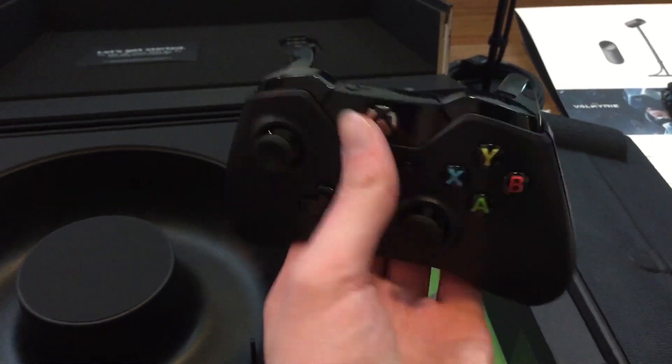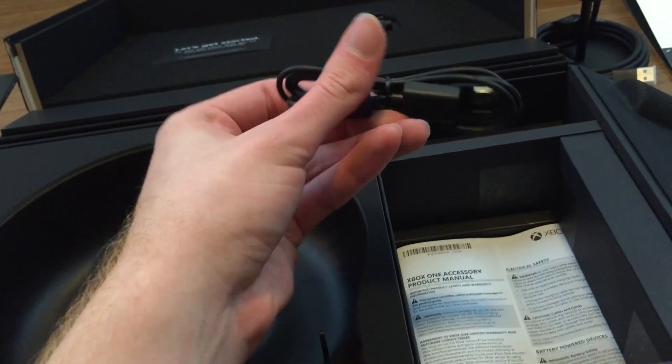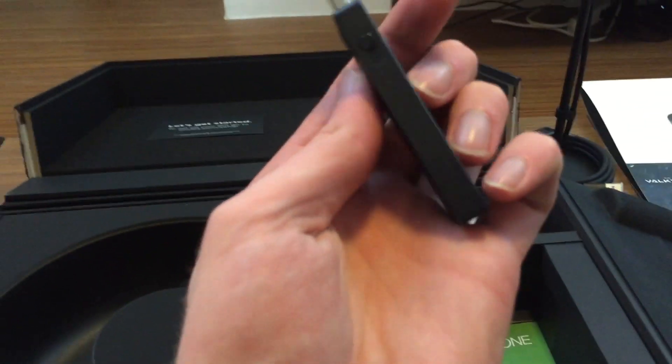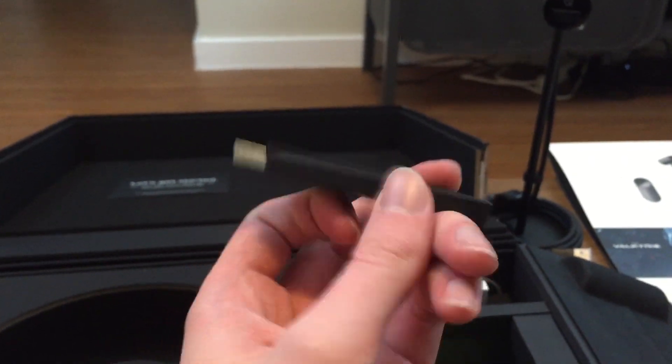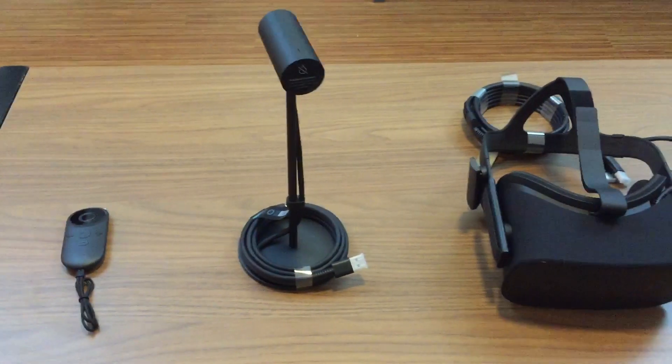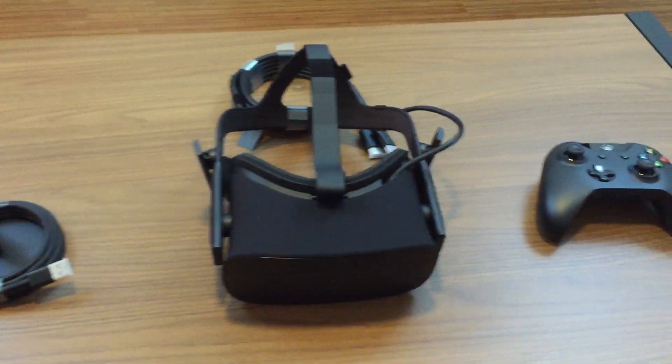Make sure you store this away from sunny windows so the lenses aren't exposed to direct sunlight. The last item is hidden in a small compartment — the Xbox One controller. They give you two options: a long USB extension cord if you want it plugged in, or wireless if you'll be right at your desk. It's a standard Xbox One controller, comes with batteries, and that's about it.